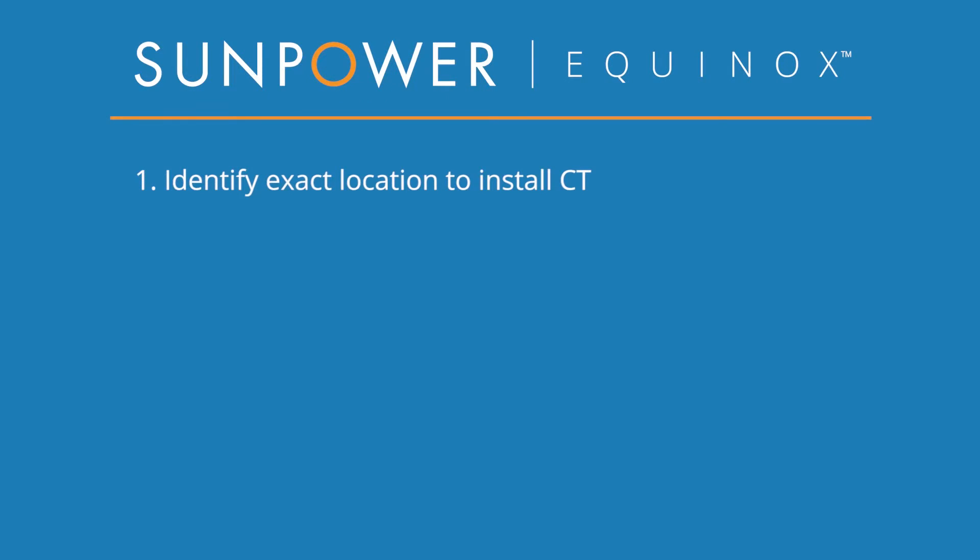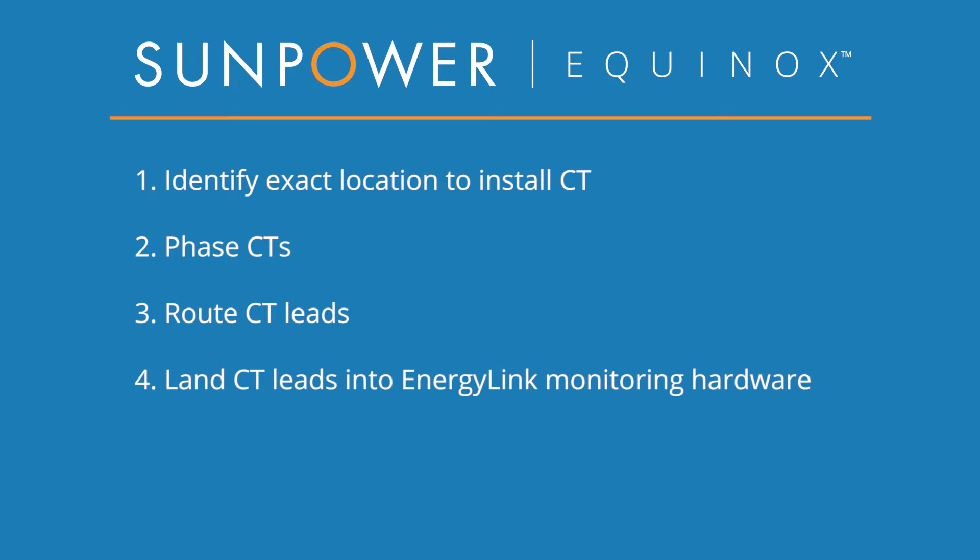First, we're going to identify a location where the CTs can be installed and measure total household current. This is the most important and sometimes the most challenging part, but it's pretty straightforward in most cases. Next, we'll mark the CTs to keep track of which phases they are on. We'll then route the CT leads and extend them if necessary. After that, we'll land the CT leads in the PV Supervisor 5X, paying careful attention to the phases. Lastly, we'll install the CTs themselves, and then we can wait for the commissioning to finish the process.